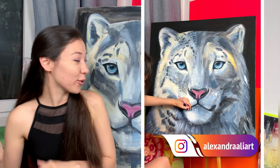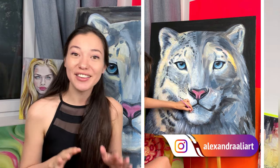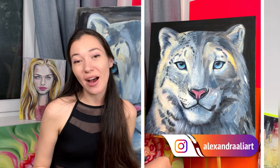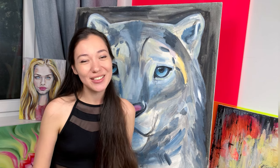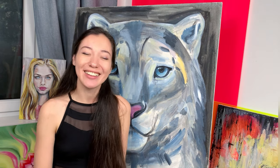Also follow along for pieces that are in progress, like this snow leopard — you'll see the final result on my Instagram account. I hope you enjoy this class a lot, and good luck with your art journey. Now take your brush and let's start!